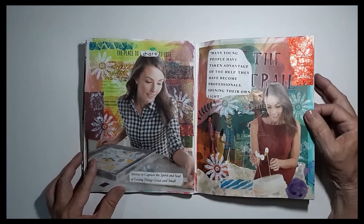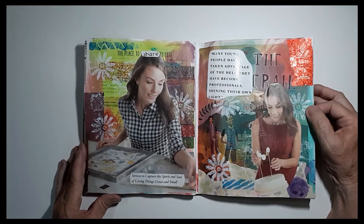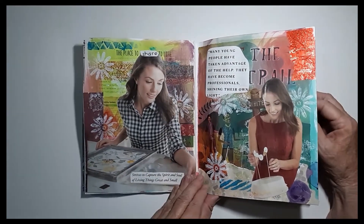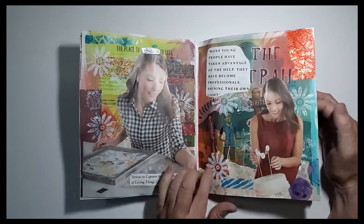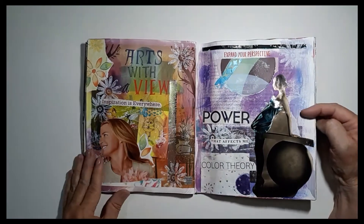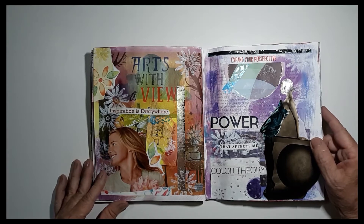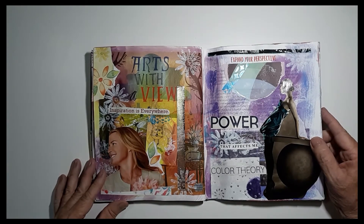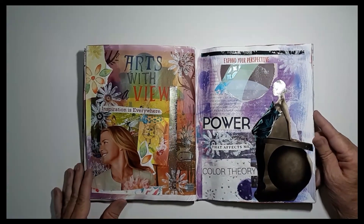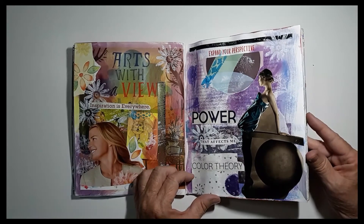Now we get into ladies who are crafting — 'a place to share life and strives to capture the spirit and soul of living things great and small.' Crafting and art are so important to me. This is part of the original, with those little collage people in the background. 'Arts with a view' — that's part of the Verado area where people could go do outdoor art, and that was part of the brochure. Inspiration is everywhere, including outside. 'Expand your perspective.'